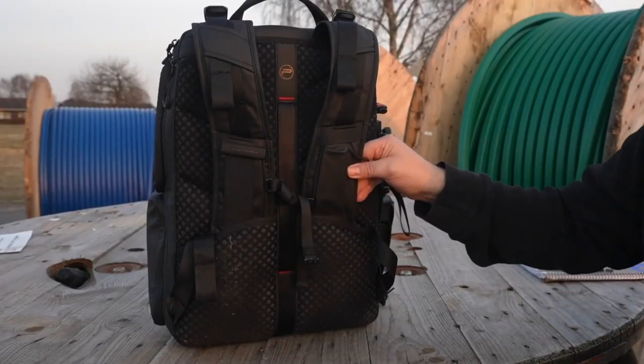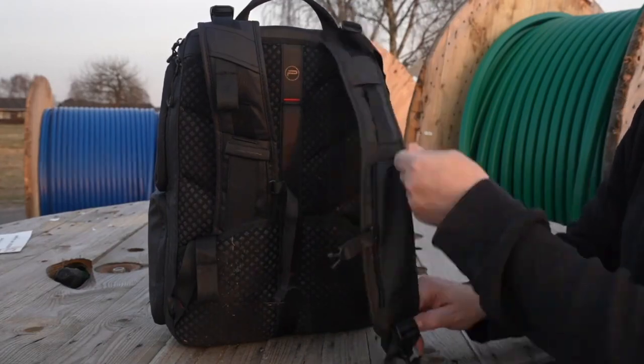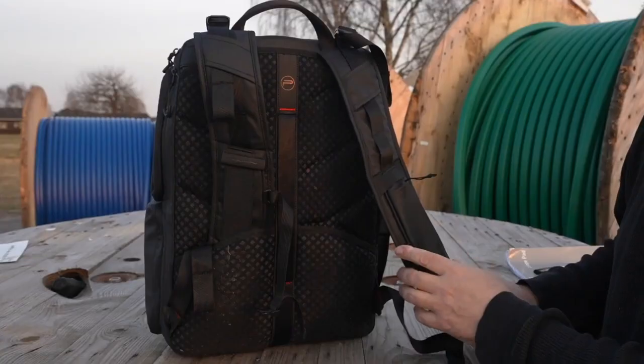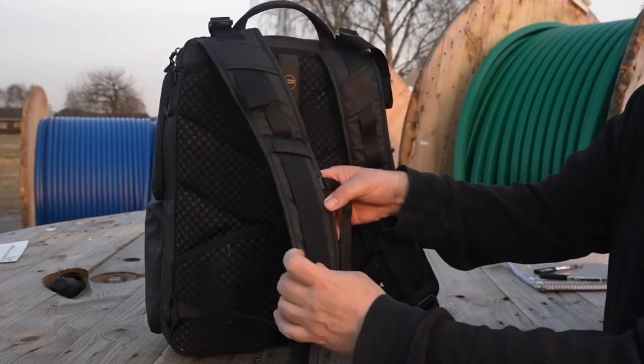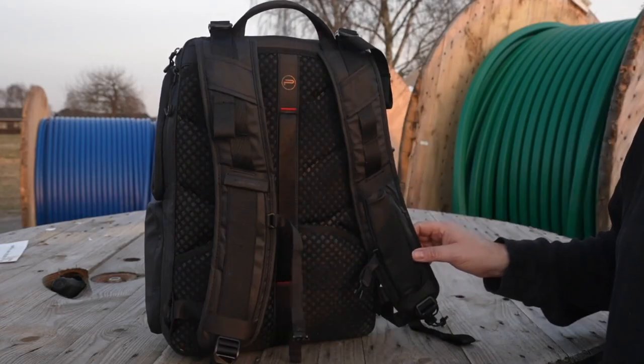On the left shoulder strap you'll find a discreet compartment that allows you to store additional stuff you want easy access to while wearing the bag. It's not a huge compartment, so maybe it's better suited for your extra SD cards. The right side contains elastic bands that might be ideal for temporarily storing your lens caps while you're filming. As you can see, there are a lot of options with this bag.